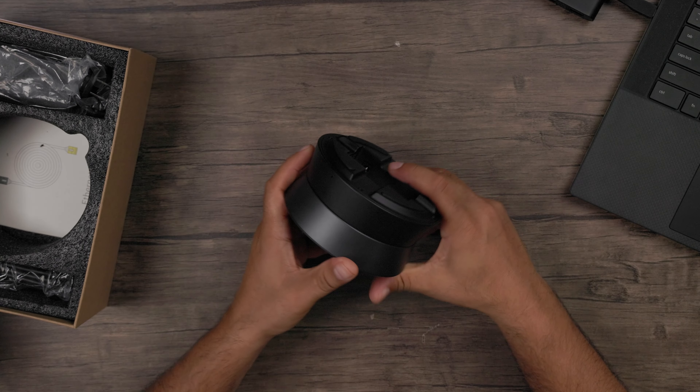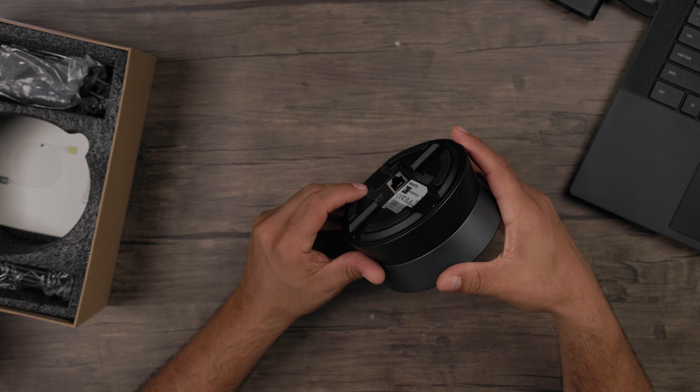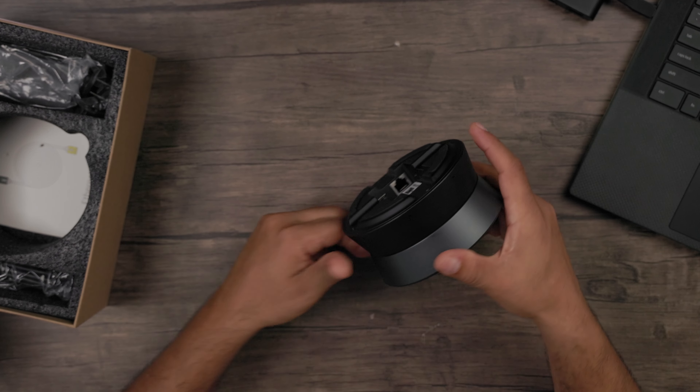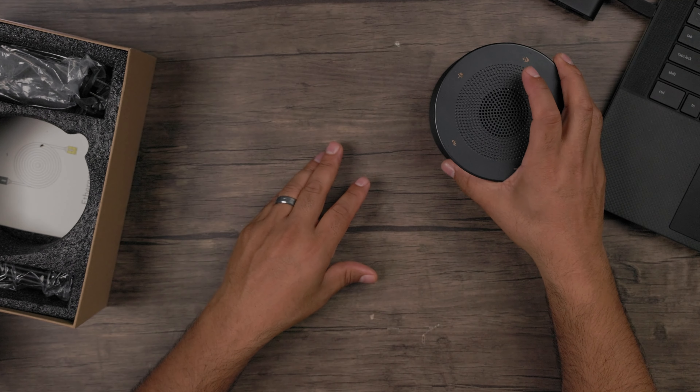You've got your power adapter right there and your USB-C cable port for connecting it to your PC or computer, whichever way you're going to use to connect.